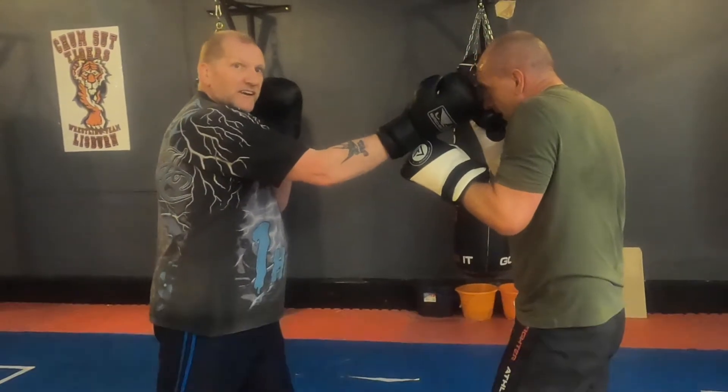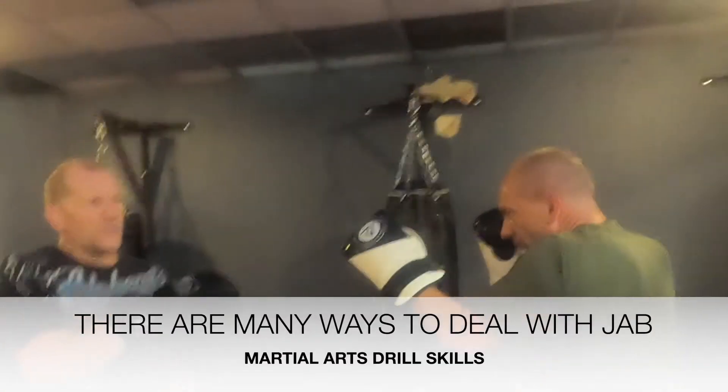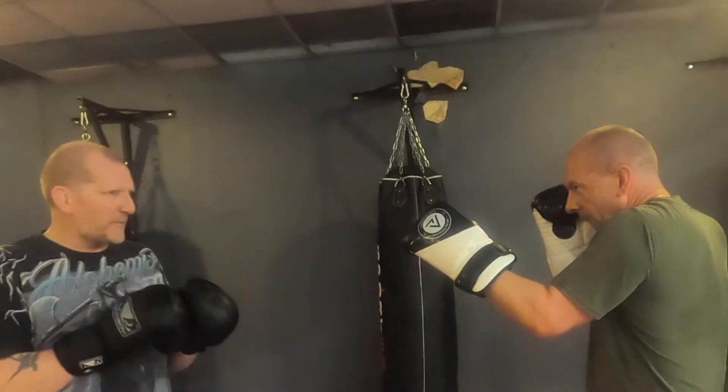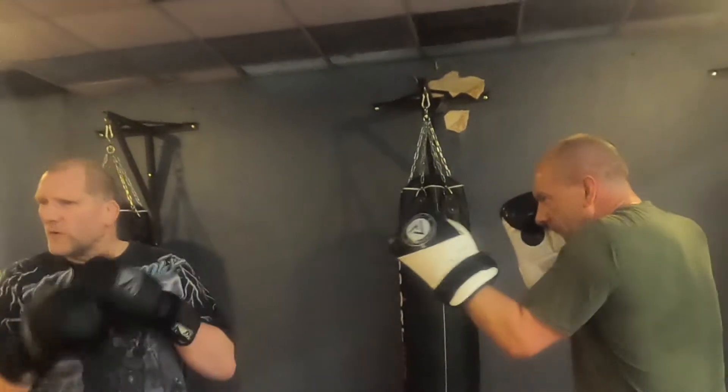You're just here, this hand's ready to go on his face. There are many, many different ways we can deal with this. I love my boxing — I do the bare knuckle boxing, I love the boxing, I love the Wing Chun, and they both go really hand-in-hand.